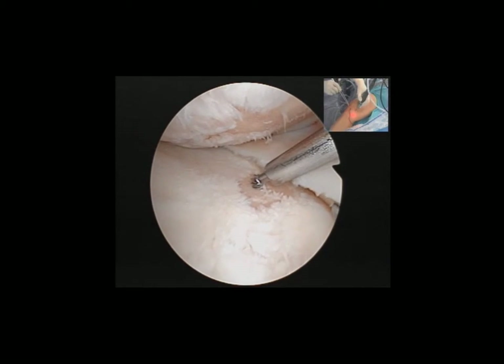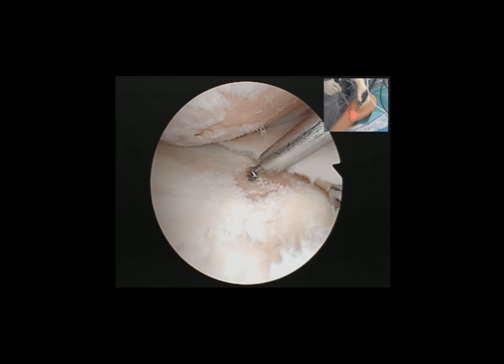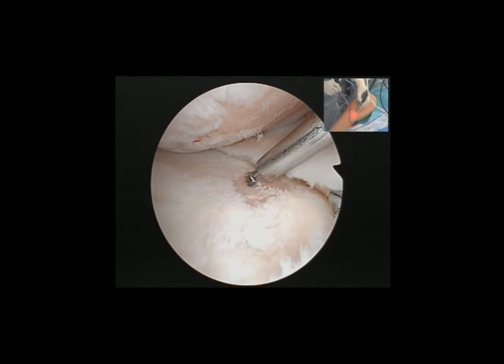It is not necessary to drill at 90 degrees or perpendicular to the articular surface — even at 20 to 30 degrees is sufficient for the cartilage to regenerate.